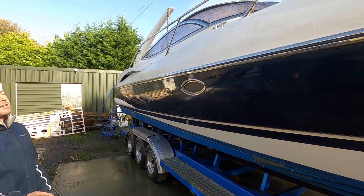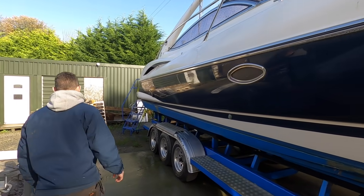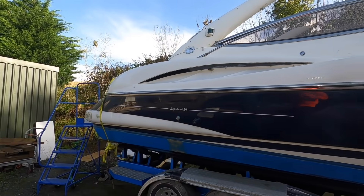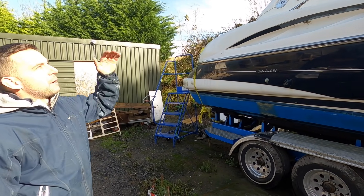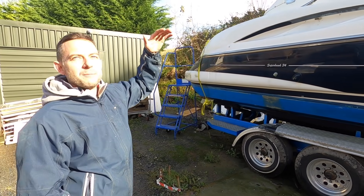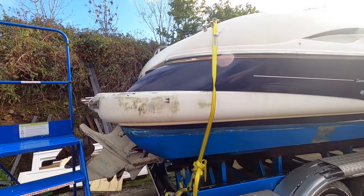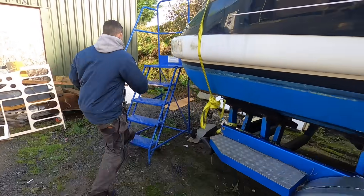Everything that's currently stainless steel is going to be black — it's going to be powder coated. The screens are going to come off and be powder coated as well. We've got quite a nice idea for the radar arch, which is why the top of it is currently off — we're going to put a nice modern fibreglass t-top on it, which we're just designing at the minute. That will sit on top of the radar arch, giving it a nice bit of sun cover and also lifting it to a more modern look, while keeping some of the original Sunseeker character.